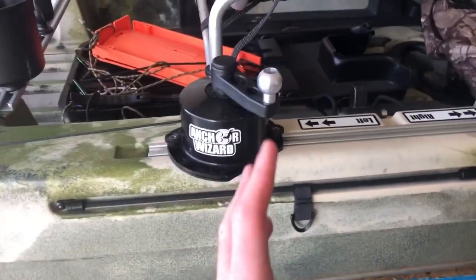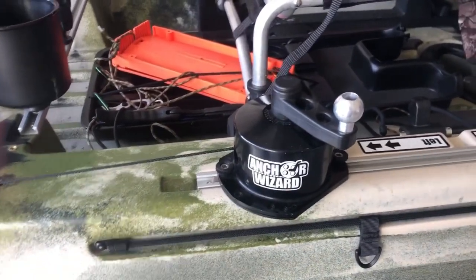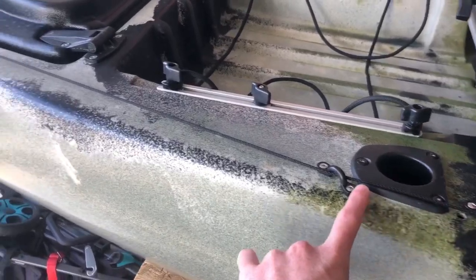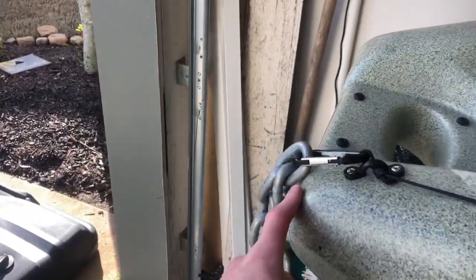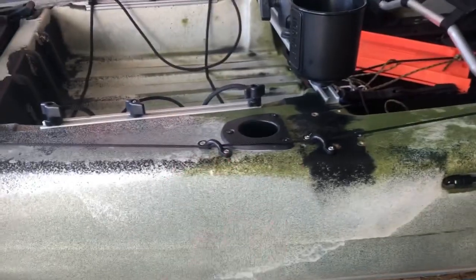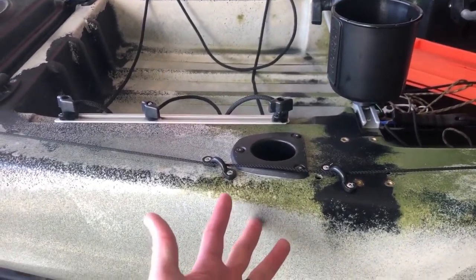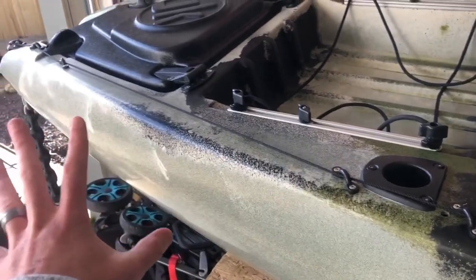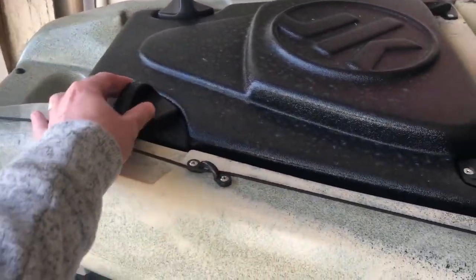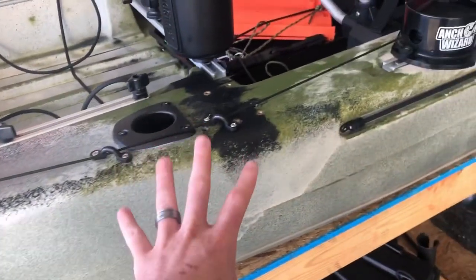I run the anchor wizard on the right side — that's just how I've always done it. The anchor line runs out of the wizard, through pad eyes, all the way to the back of the kayak where the drag chain is. Basically, all you need is four to six pad eyes. The reason I used so many is I didn't want the line interfering with my rod holder, my latches, or my back hatch.